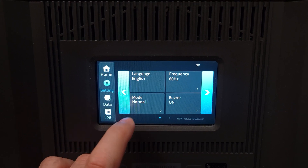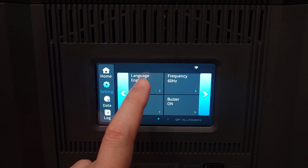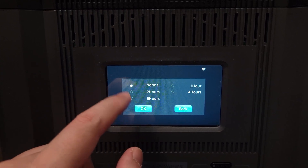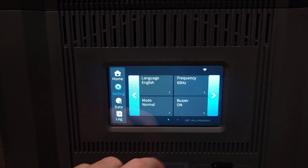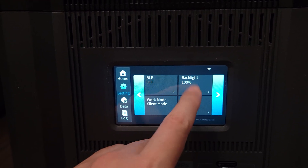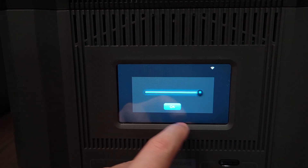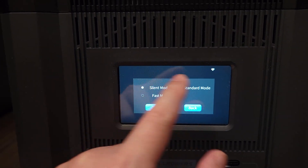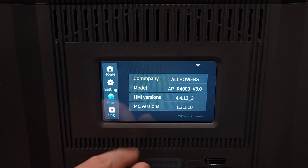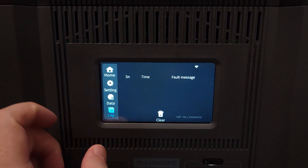Coming over to settings, you have a few things you can toggle. You have your language, your frequency — 50 or 60 hertz — and your mode, where you can set it to stay on normally or change it to anywhere from one to six hours. You have your buzzer, Bluetooth on and off, and a backlight adjustment. You also have your work mode: silent, standard, and fast mode for charging speed. There's Wi-Fi settings, a data section showing power station information, and a log that shows any errors or problems.